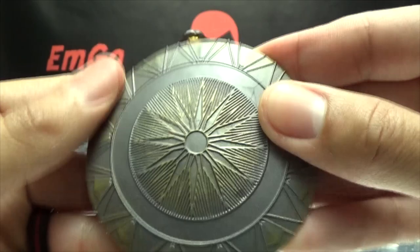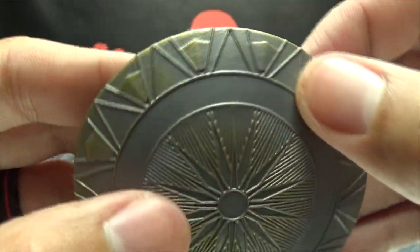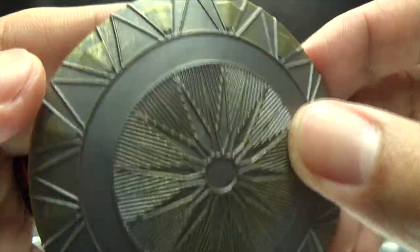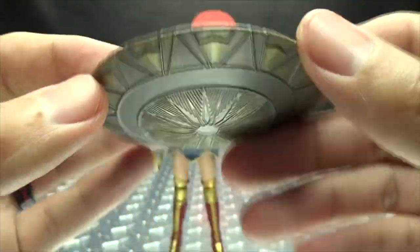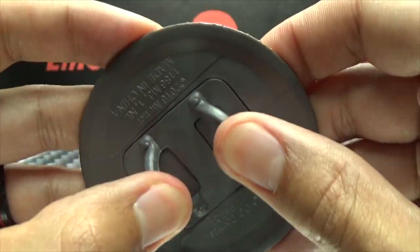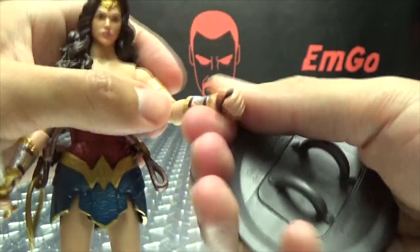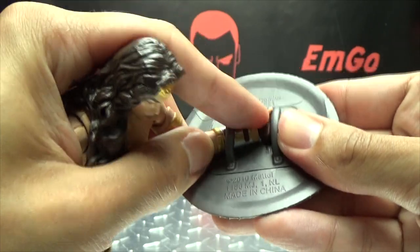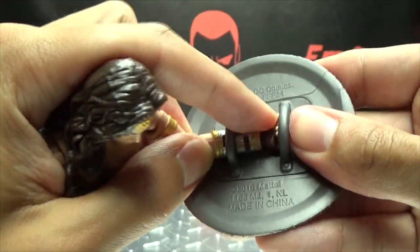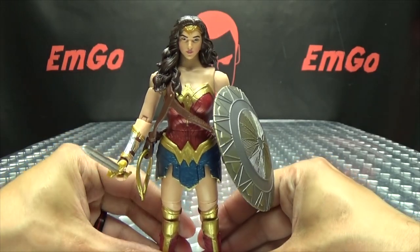She also includes her shield, which is very nicely done — done in a dull silver and dull gold, kind of like dull accents. It looks quite nice, just kind of weathered, like it's been through a couple scraps. You've got the straps on the back, which are a softish plastic. You can take the shield and just slide it over her arm like that. You can't really get her to hold on to the grip, so I just push her hand past it, and that stays on dead solid — it's not going anywhere.